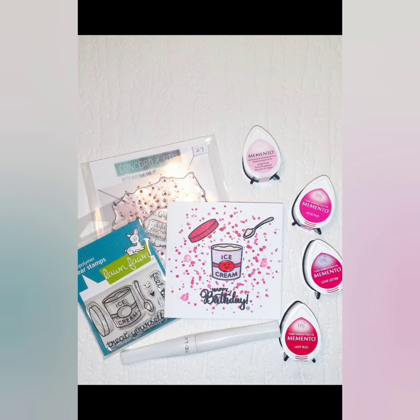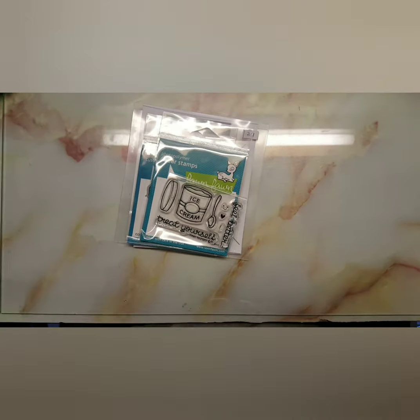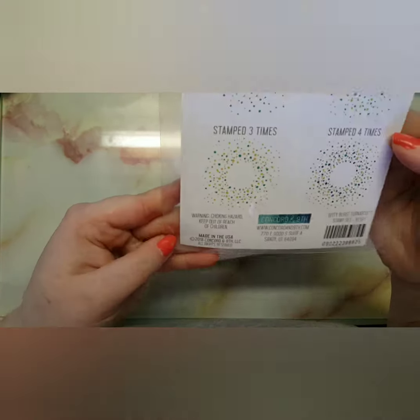Hey guys, welcome back to my channel. I'm going to show you how to make this card using the Treat Yourself by Lanthan with the coordinating dies — I absolutely love this set. I'm also going to be using the Concord and 9th Bitty Bears turnabout stamp set. This is the effect you can get.